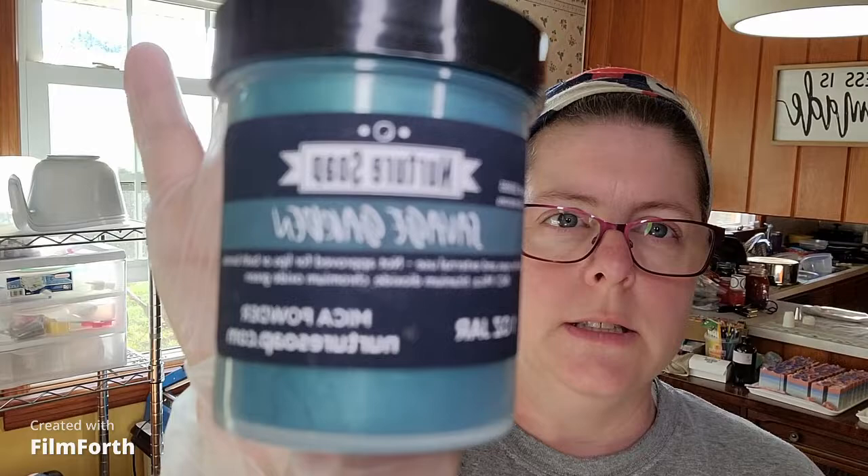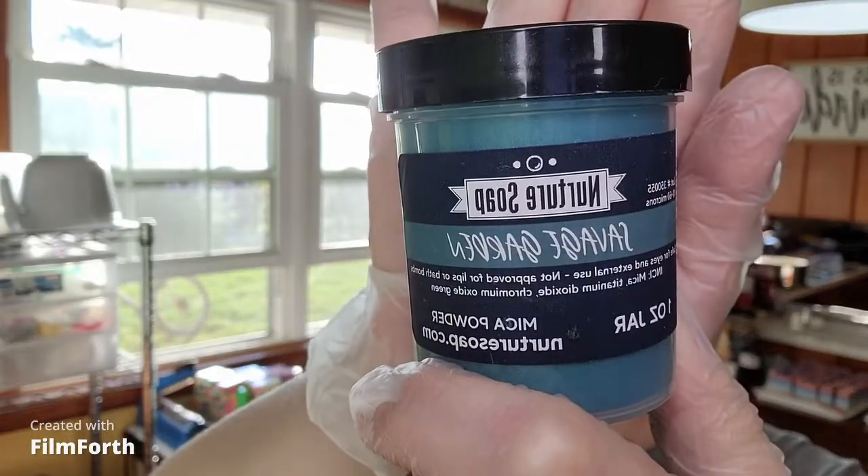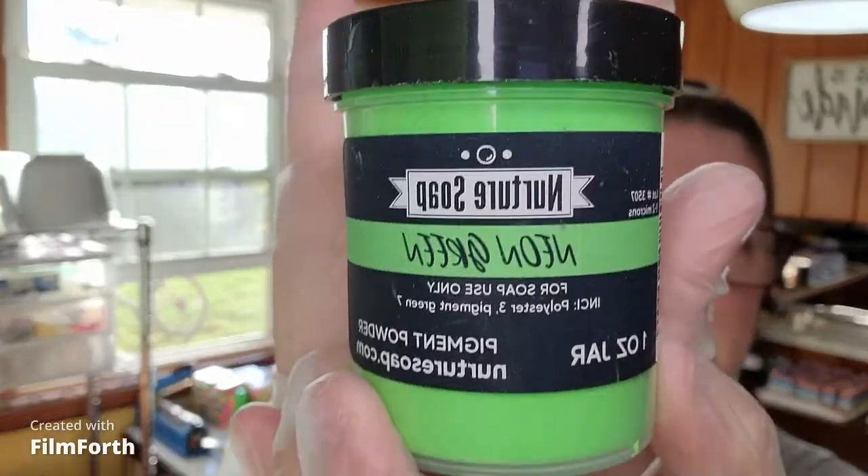The green is three parts Savage Garden and one part neon green. Let's get this started.